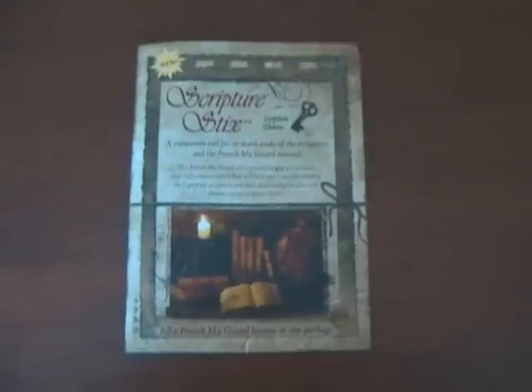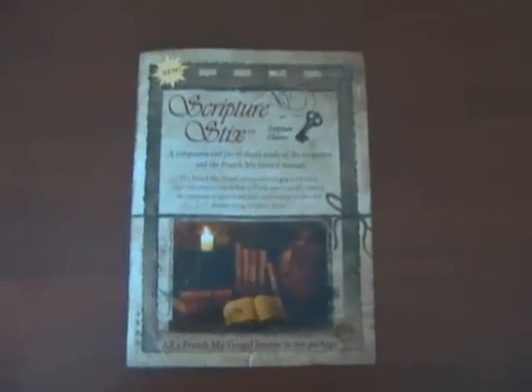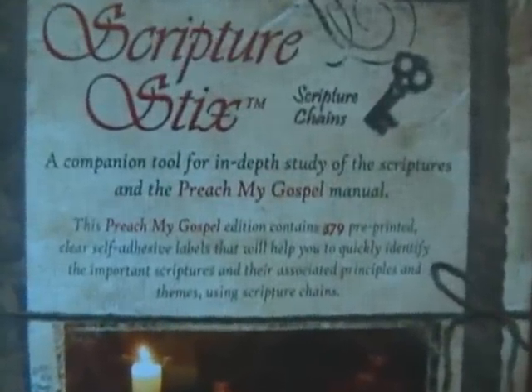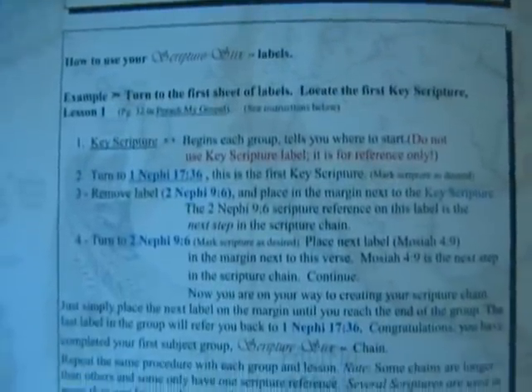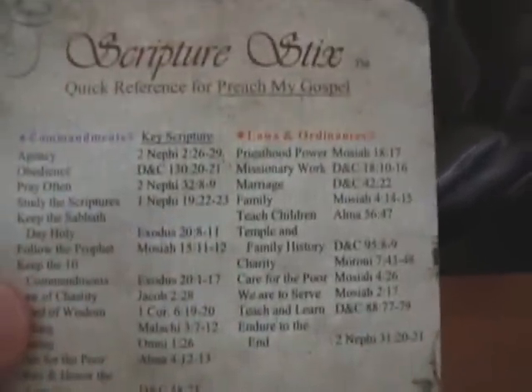So this is the package you'll see when you buy it. When you open it up, you get some instructions and a key to understanding how to use it, plus an actual demonstration guide. You also get a quick reference card — it's kind of hard stock — and you can put it in your scriptures and use it as a bookmark. It's a quick reference to all the key Preach My Gospel scriptures in the product and the chain you'll be creating.